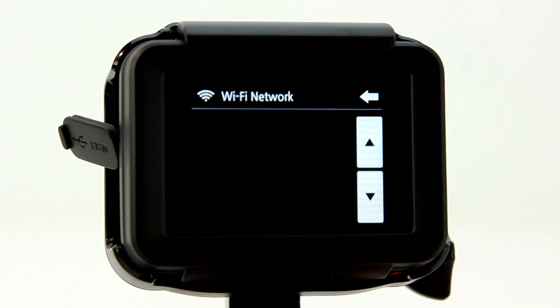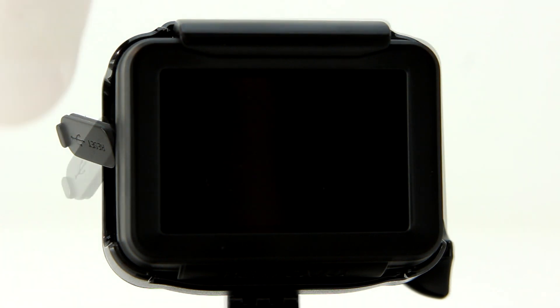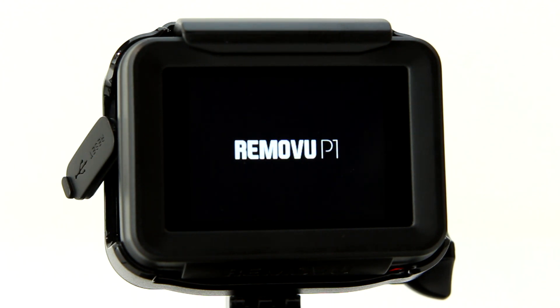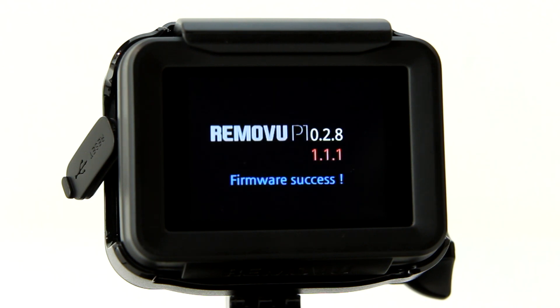Once that's done, unplug the USB cable from the P1 and then power off the unit by pressing and holding the M button again. Now you need to power the P1 back on to reboot. The firmware update will be recognized and installation will begin. Once that's finished you'll get a message indicating that the firmware update has been successful, and the P1 will power itself off again.